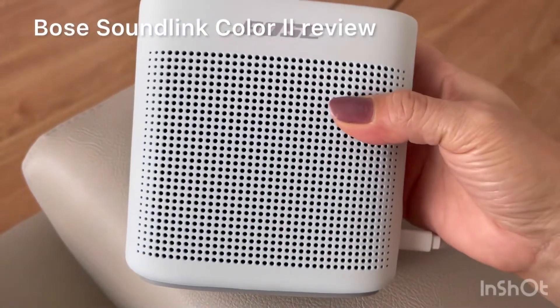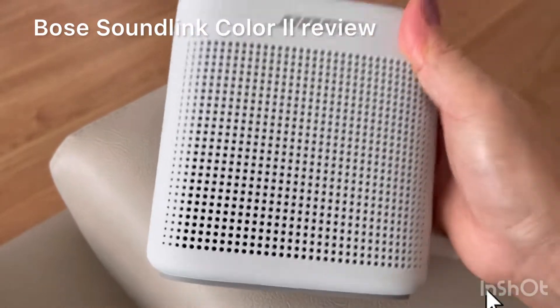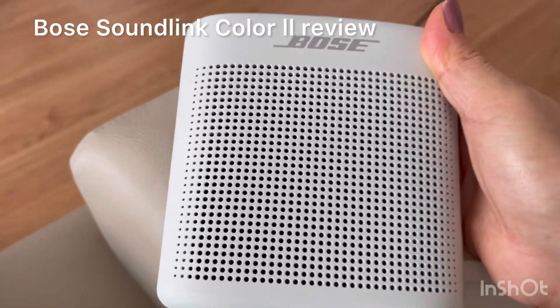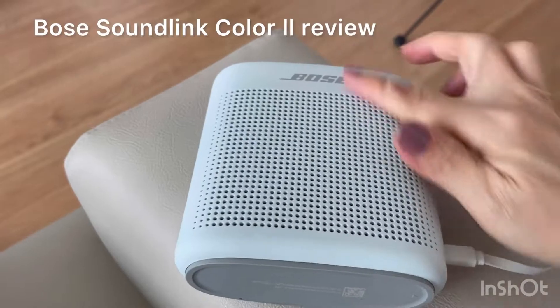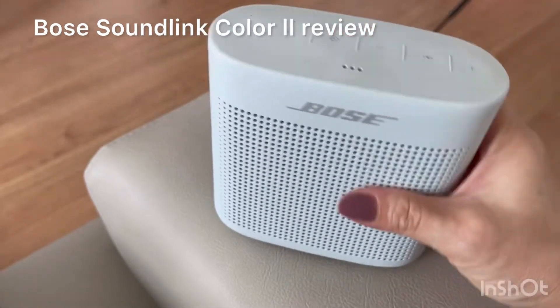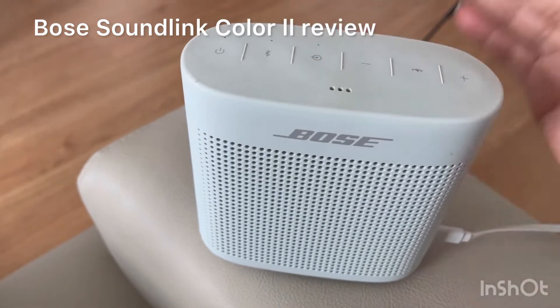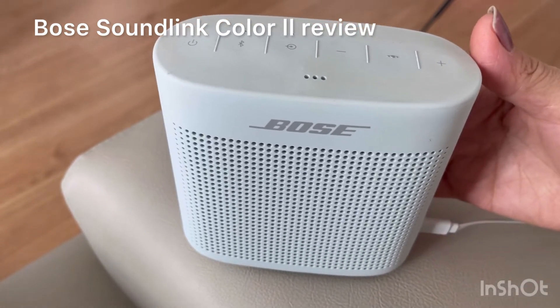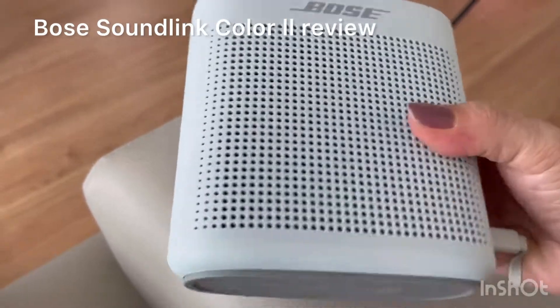Hello guys, welcome to my channel. Today I'm going to tell you my impressions about the Bose SoundLink Color 2. As you can see, this one is coated with silicone. This is Bose — very small and very light. I feel so happy to have this; I really enjoy listening using this one.